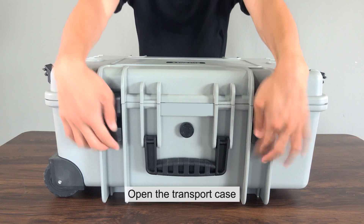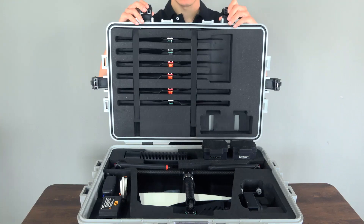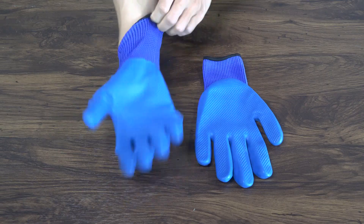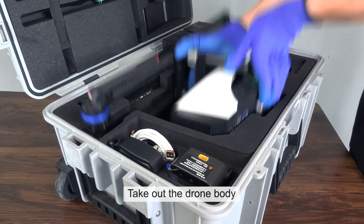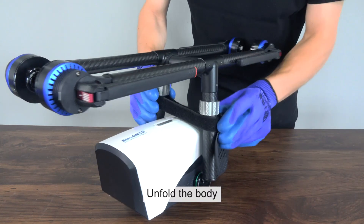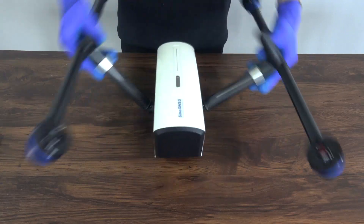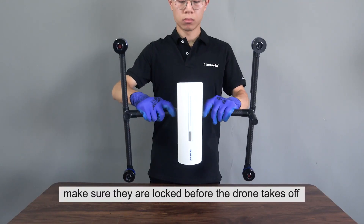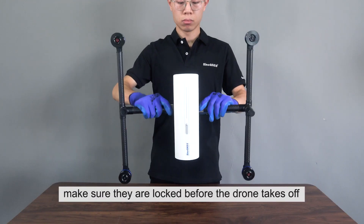Open the transport case. Wear gloves. Take out the drone body. Unfold the body. Torque the arm fasteners and make sure they are locked before the drone takes off.